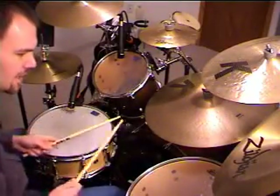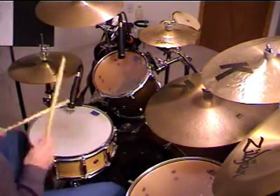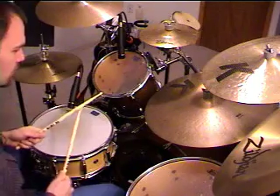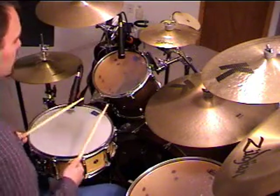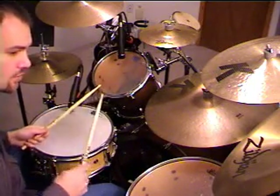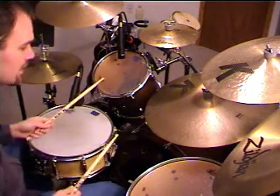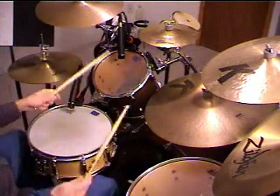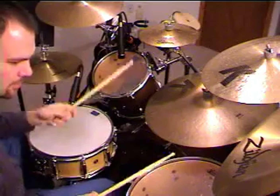Now when you do triplet drum fills, or at least when I do them, a lot of times it sounds something like this. So instead of doing alternating hands, what you can do is alternate between your kick drum and your hands — hit the kick drum on the first note of the triplet and then the toms or any other drum on the second two. Triplet, triplet, triplet and so forth.